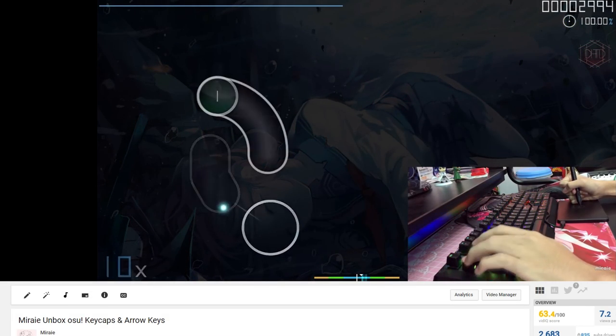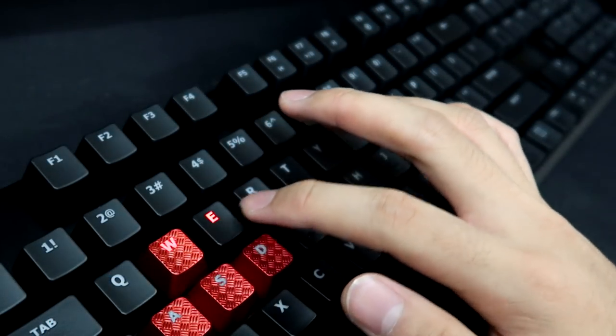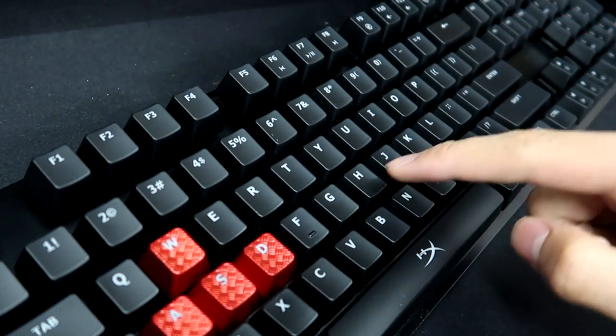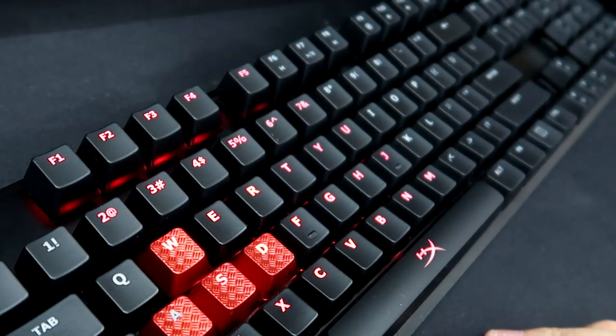The keyboard I used to use was the Razer BlackWidow X Chroma, which has RGB lighting along with effects that can be downloaded through the Razer Chroma workshop. However, on this HyperX Alloy FPS keyboard, we only get the colors black and red lighting, which I'm fine with as I am a fan of black and red.